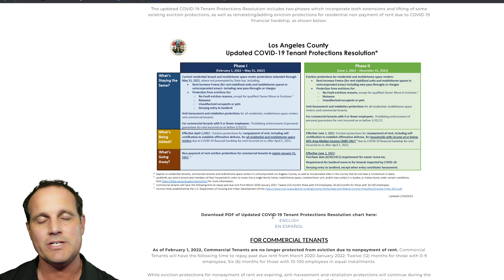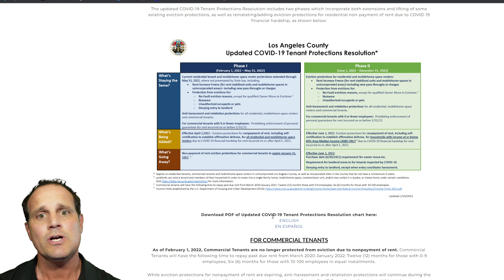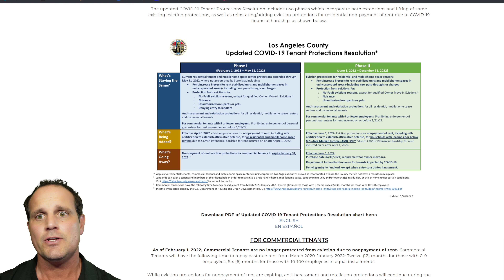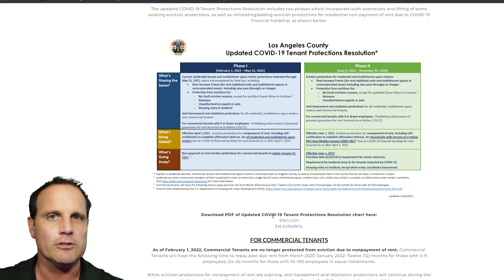Let's dive into understanding the owner move-in provisions under the Los Angeles County eviction moratorium. Make sure you watch our other video on the LA County eviction moratorium. What's important here is Phase 1 and Phase 2. Phase 1 runs from February 1st, 2022 through May 31st, 2022. Then Phase 2 is June 1st through December 31st, 2022, and there are going to be some different provisions for owner move-in that'll be important.